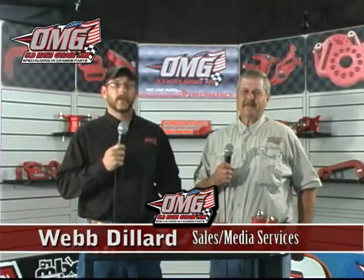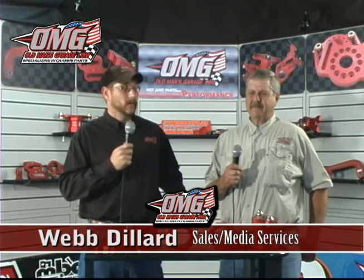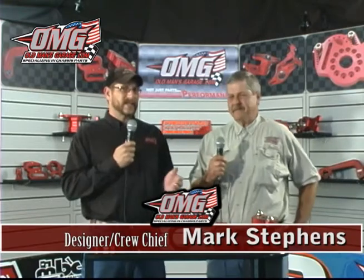Hey everybody, welcome to our second edition of Tech Talk here at Old Man's Garage. Mark, thank you for joining me again. Last time we talked about our bird cages and we barely touched on interchangeability, and also we touched on some of the chassis that it works on. Let's go to the heart of our parts and why they are interchangeable.